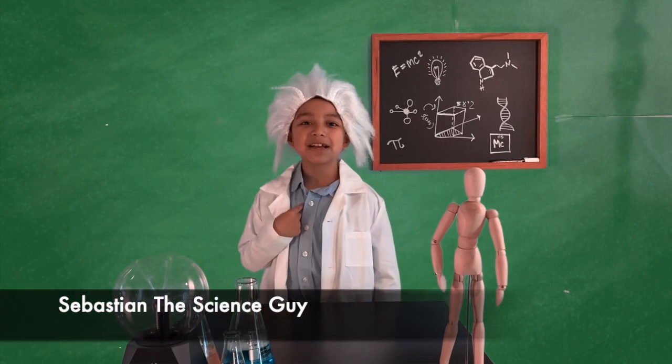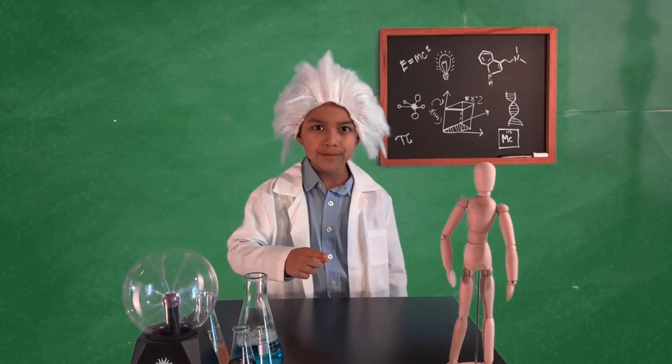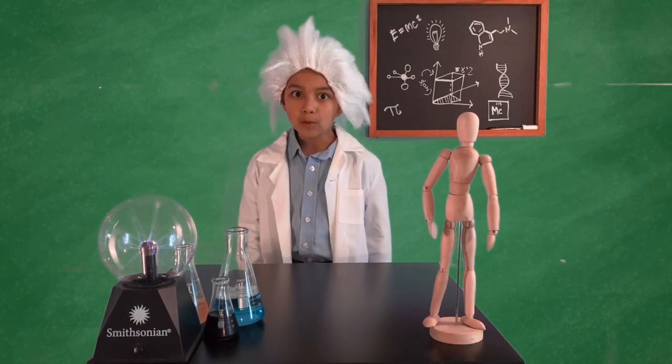Hey guys, my name is Sebastian the Science Guy. And today we're doing a little experiment — we're turning dirty swamp water into safe and drinkable water.